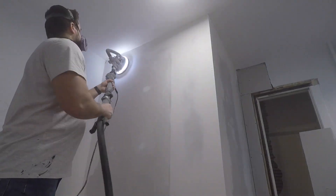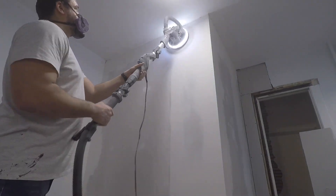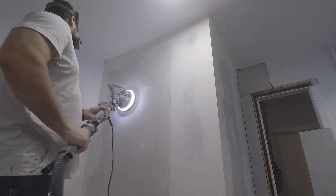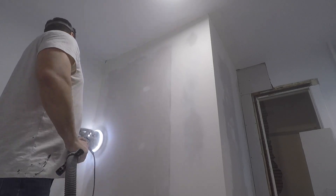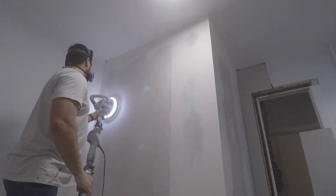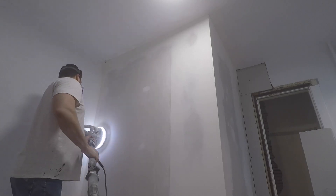Now we've got to see it in action here. The light really shines on the drywall — it lets you see what you're doing. It really did cut right through the mud. I basically cut my time in half, if not more.